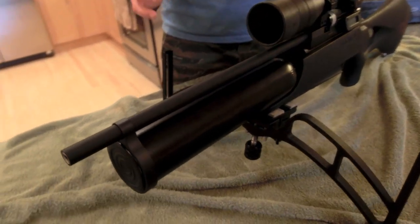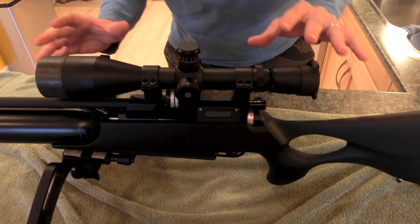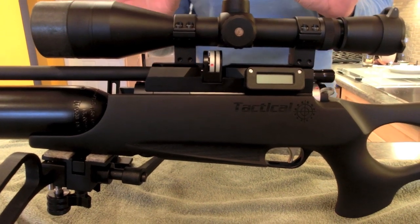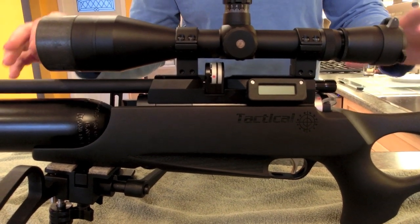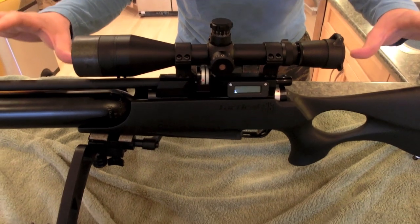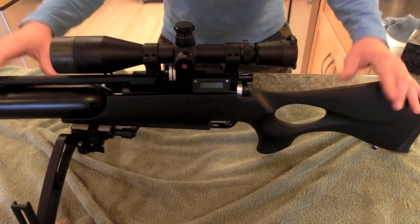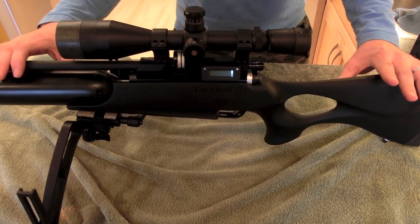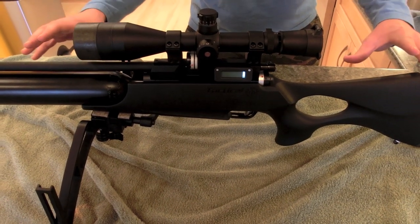This is my second Airwolf MCT in .22 cal — and here's the difference: this one is 40 foot pounds, the most powerful one I can get. The first MCT I had was a .22 cal 30 foot pound, and I got really used to its ballistics and trajectory arcs. This 40 foot pound versus the 30 is way flatter shooting. I thought 30 foot pounds was crazy — well, here's its bigger brother, putting the smack down. I'm driving Barracudas out at about 900 to 910 feet per second. They're 21-grain pellets.